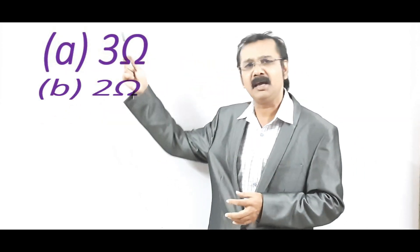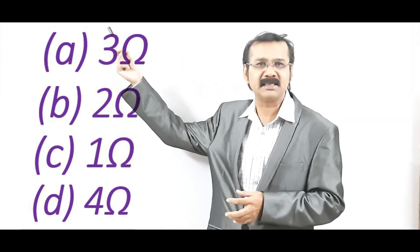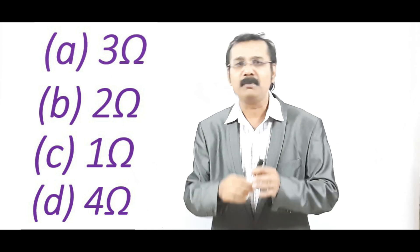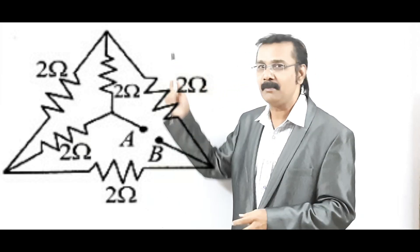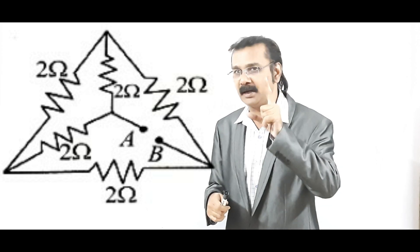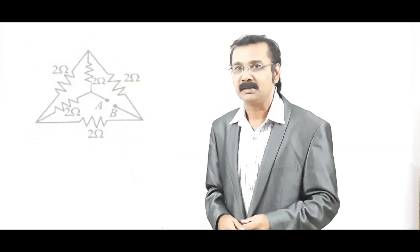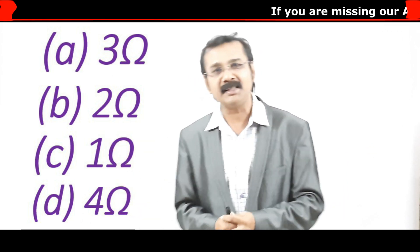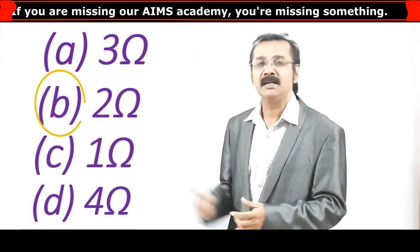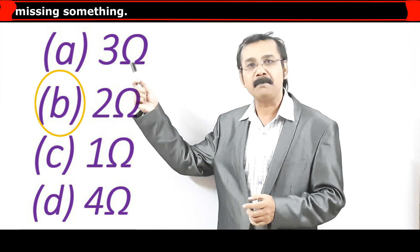The question asks us to find resistance between A and D, and there are 4 options given: A, B, C, D. I am not going to use any pen and I am not going to write anything on the screen. Just see what is the number in the diagram — there is only one number, every way: 2. Then what is your answer? The answer is just 2. The option lies in option B — 2.